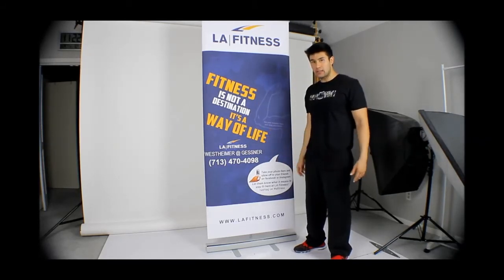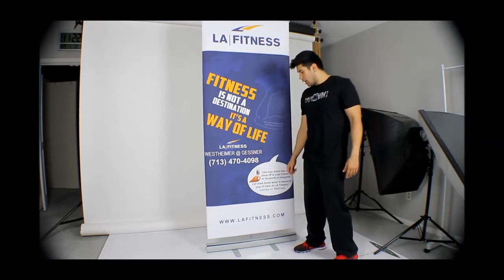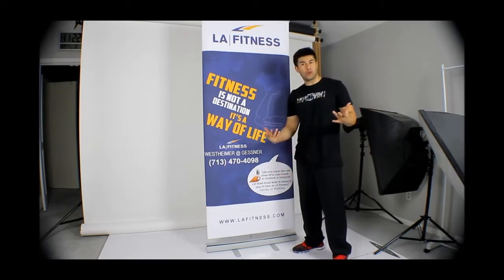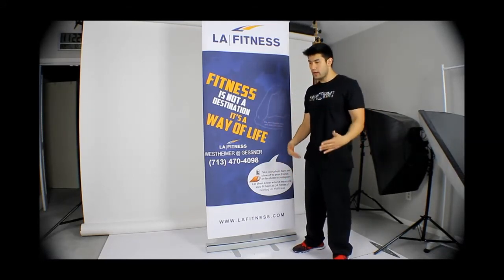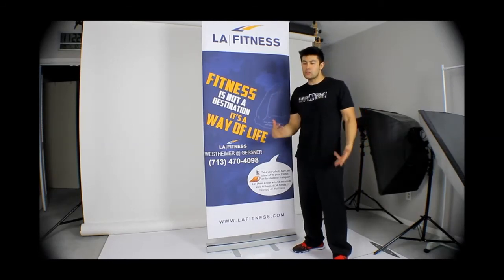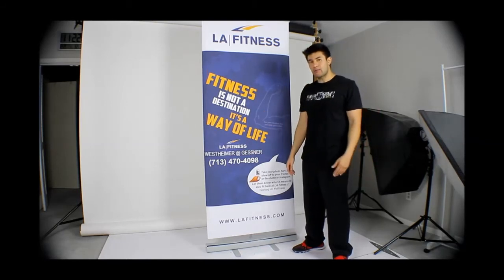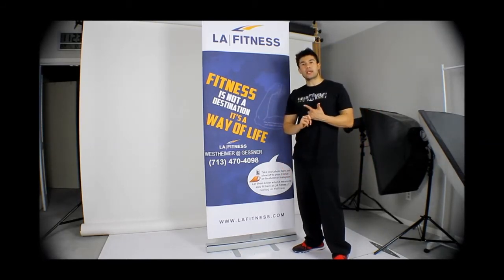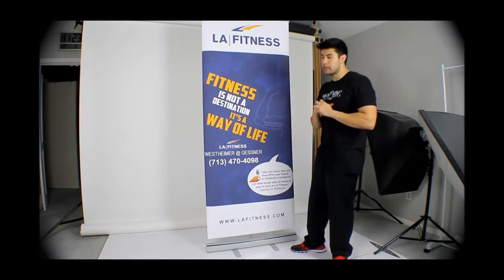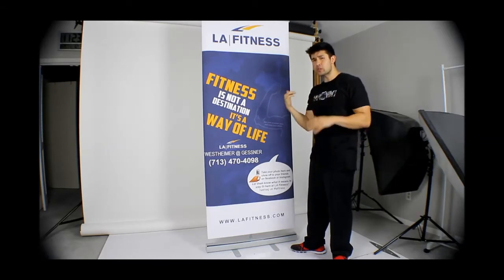Having a backdrop like this where people just take a picture and flex their muscles — that's the idea I brought to LA Fitness and they liked it, so we're gonna test the waters with this. There are different ways you can use a banner stand: you could use it for storefronts if you want to display a product or a new service. Another way is through trade shows, special events, and things like that.